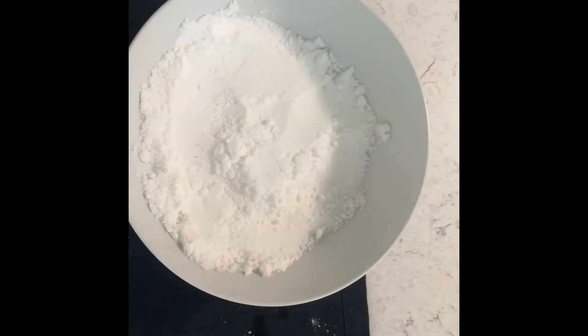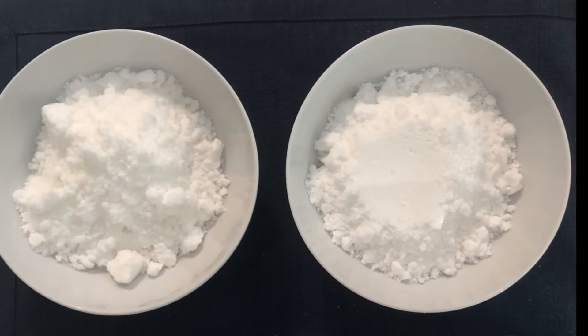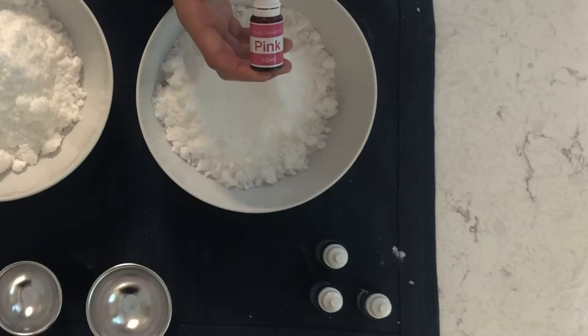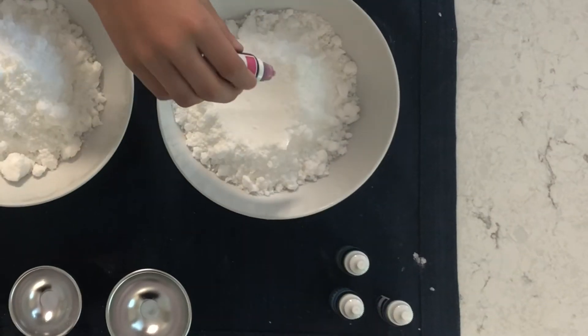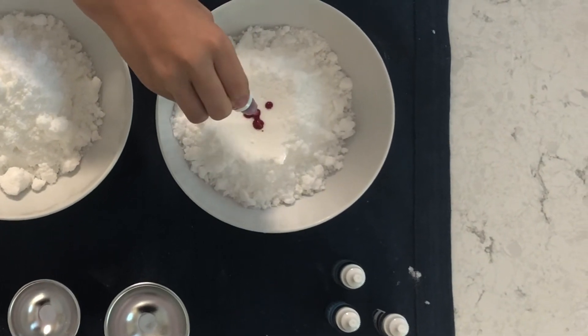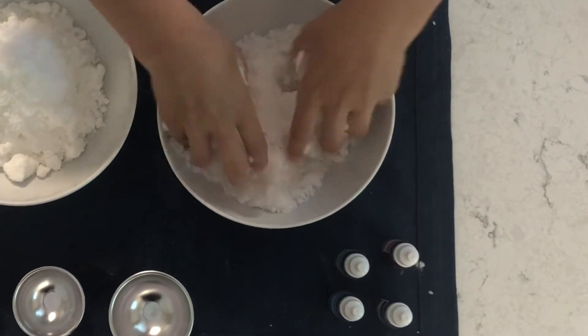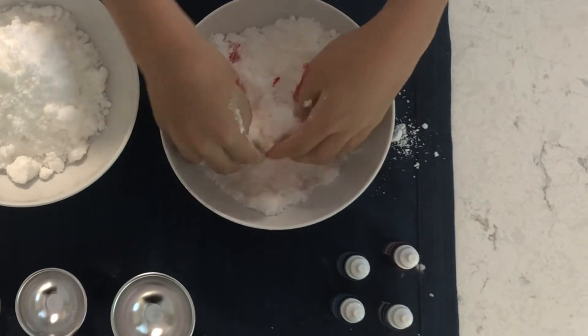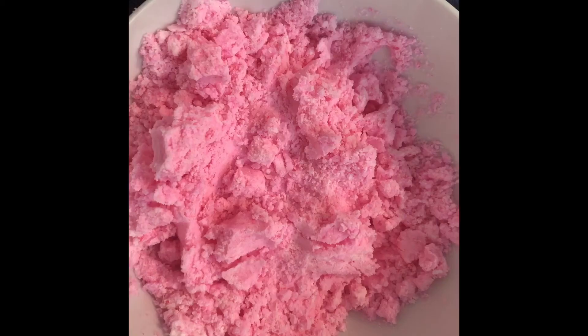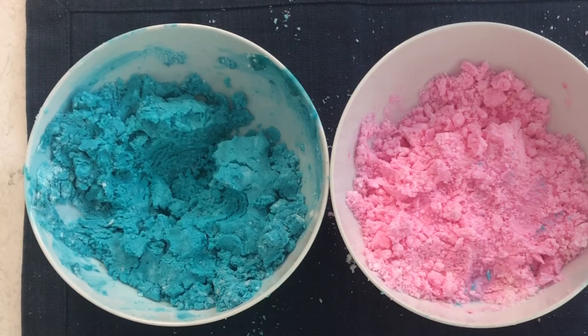If your mix is too dry, add a small amount of water, little bits at a time. If your mixture starts fizzing, you've gone too far. If you want to add color to your bath bombs, separate your mixture into different bowls. Choose the color that you want and add a few drops at a time. Mix your colors in well and then keep adding drops and mixing well until you get the shade you want. And then just repeat if you want another color.